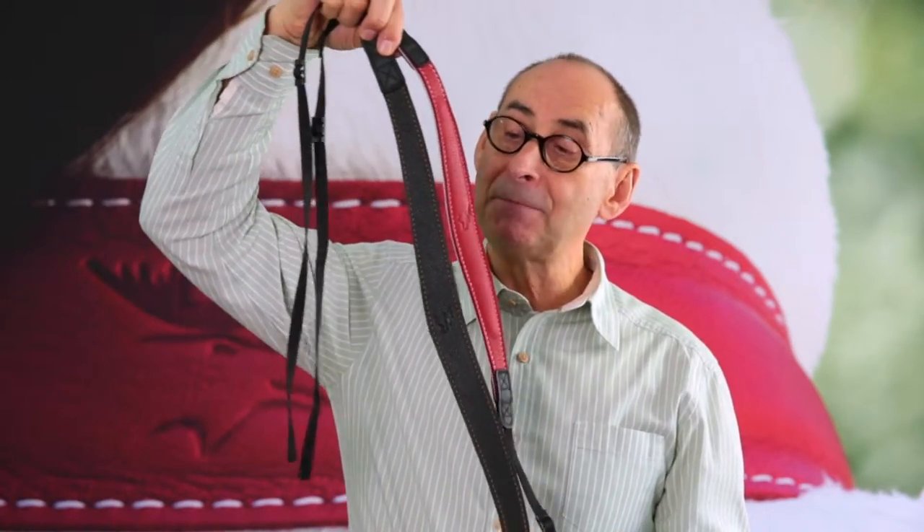In contrast to the classic cushioned Edicam straps, the 35mm model has a much longer leather surface, more flexibility, and a completely different look due to the absence of the cushion.